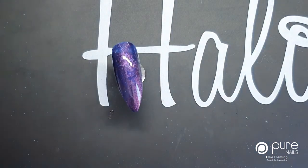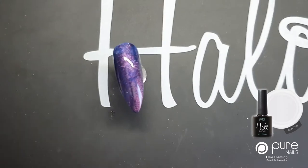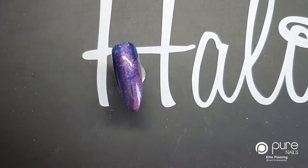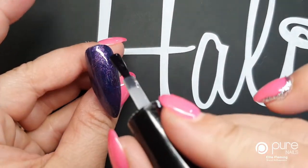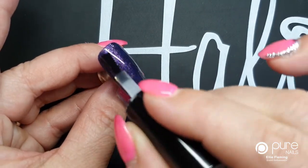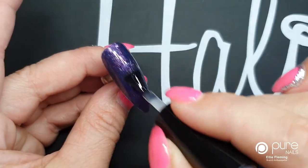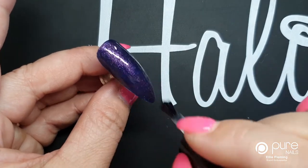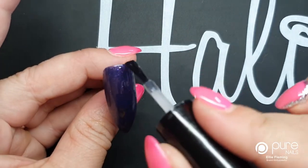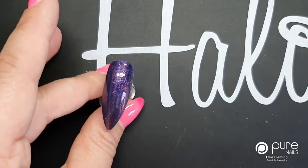Once that's cured, go back to your base coat and apply a thin layer of base coat over the surface of the full nail — you'll see why we're doing this in a second. Just go over a nice even thin layer of base coat, but we're not going to cure it this time. We're going to leave it wet.